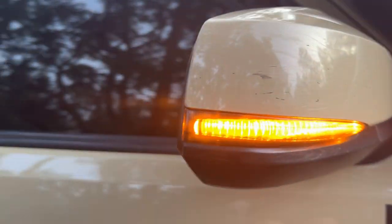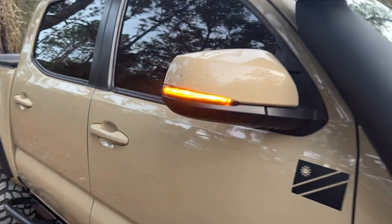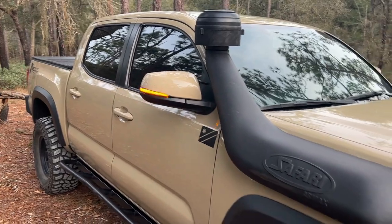I have been running these Miso Custom Ultimate Turn Signals for almost four years now and still love them. The black color is a great replacement for the chrome turn signals and the light output is great.